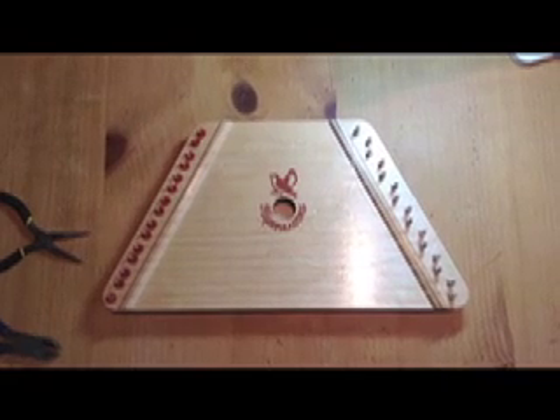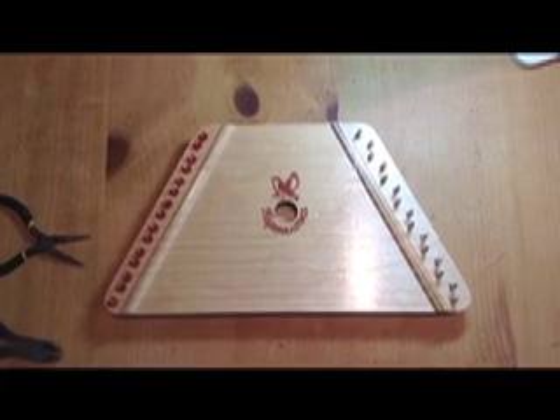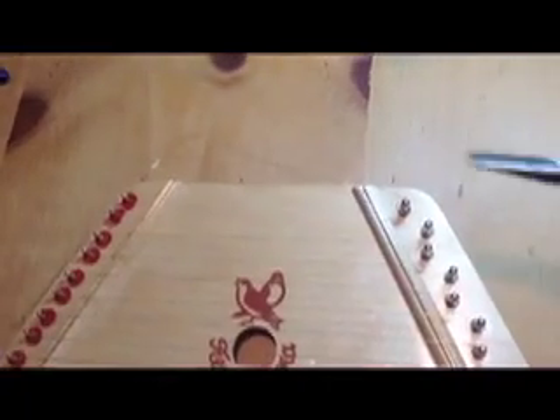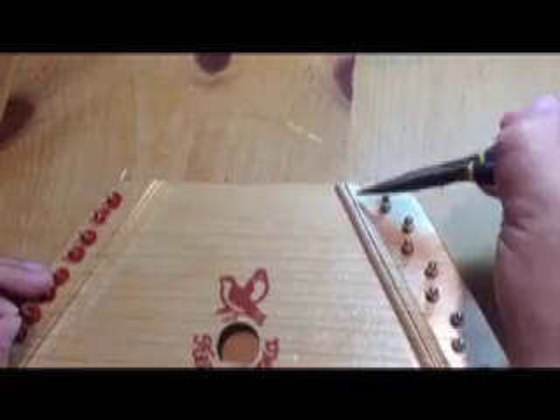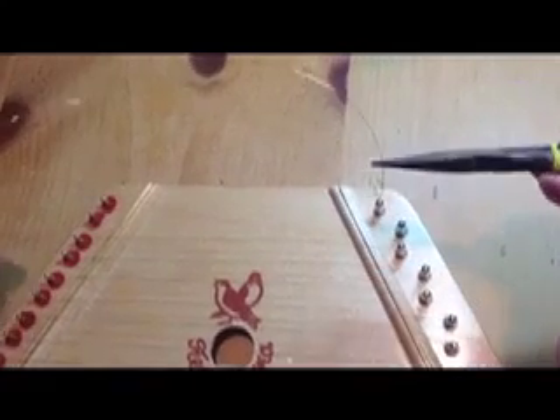Today we are going to show you how to repair a broken string on your music maker. Remove the wire by using your needle nose pliers to make sure that you don't poke yourself. Go ahead and grab the wire, unravel it, and pull it off your music maker. This can now be thrown away.